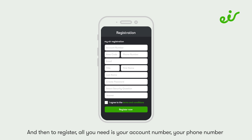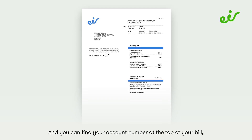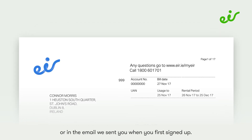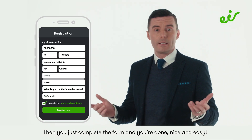To register, all you need is your account number, your phone number, or your broadband reference number. You can find your account number at the top of your bill or in the email we sent you when you first signed up. Then just complete the form and you're done — nice and easy.